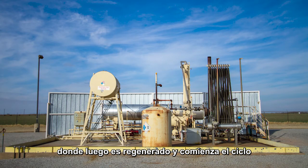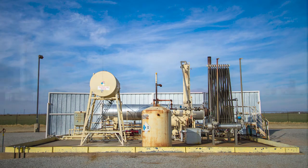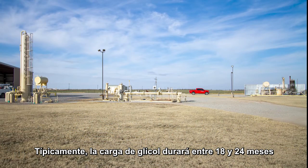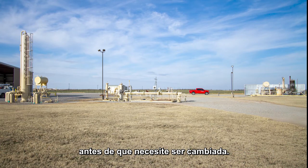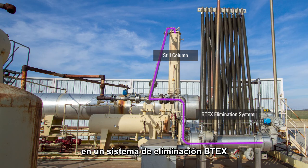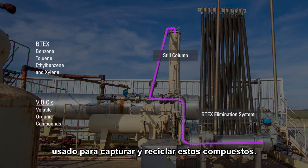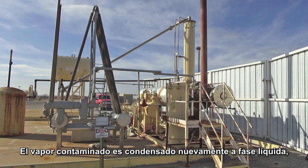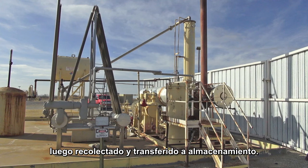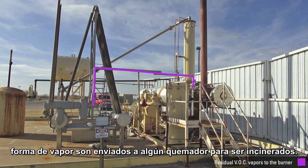The glycol then goes to the reboiler and starts its journey over again multiple times a day. Typically, the glycol will last 18 to 24 months before it needs to be changed. The steam from the steel column enters a BTEX elimination system used to capture and recycle BTEX and VOCs. The contaminated steam is condensed back to a liquid, collected and transferred to storage, while the residual VOC vapors are sent to the burner to be incinerated.